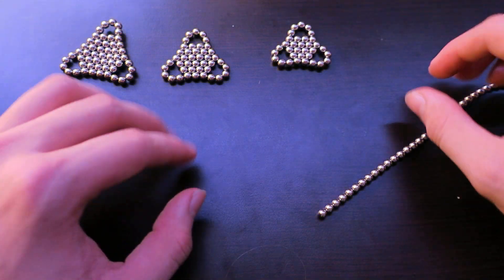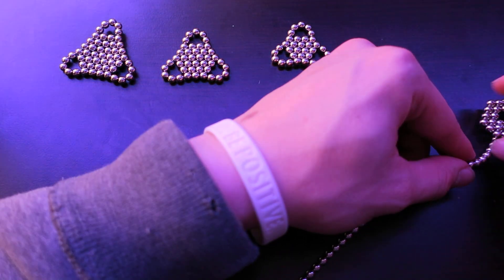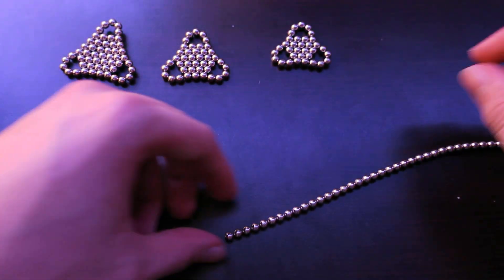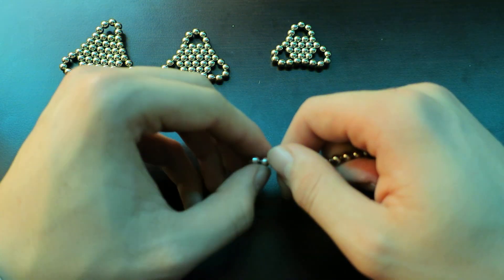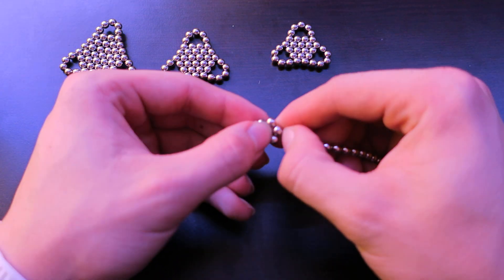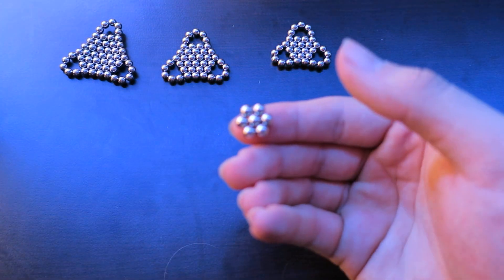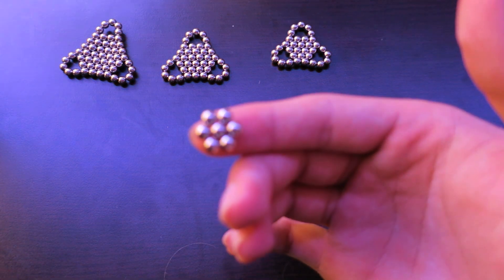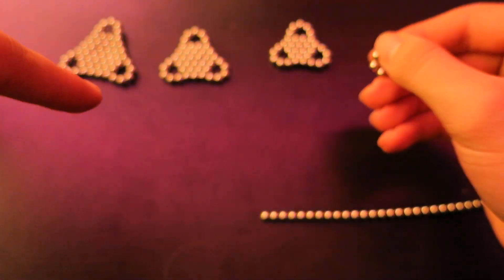Now you have that. We're going to go one more size smaller — two, three, two. This one should be very easy. It's your initial hexagon with the ball in the middle. Two, three, two. You can put that aside.